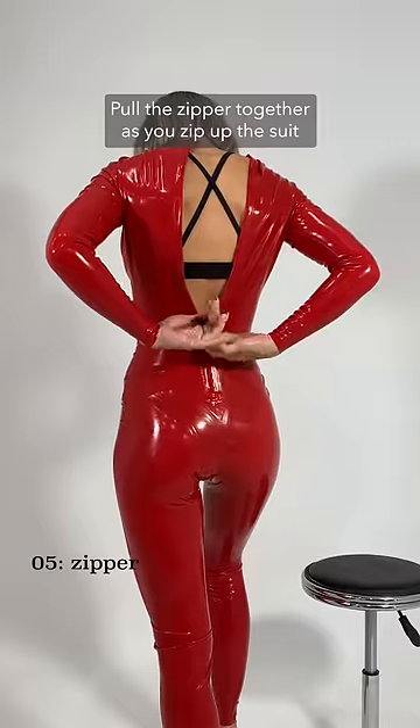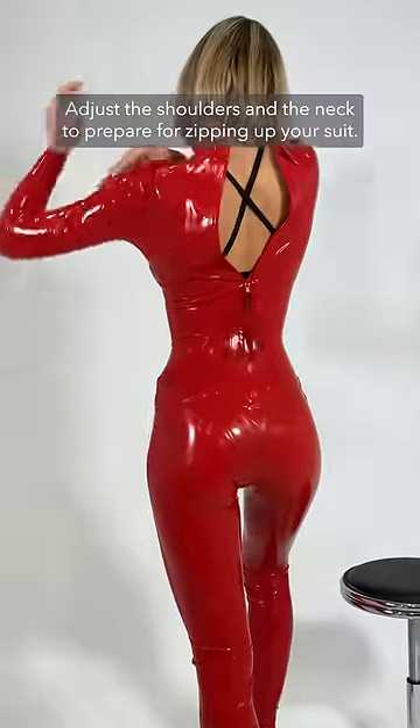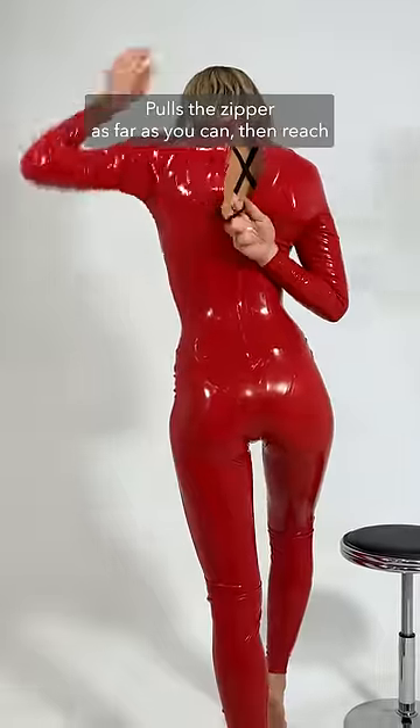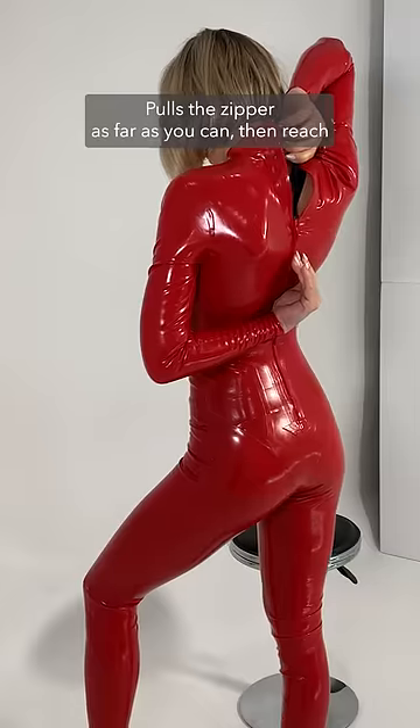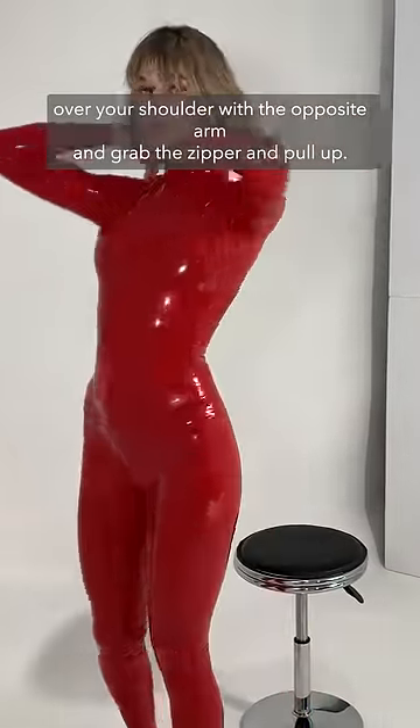Pull the zipper together as you zip up the suit to make sure you don't damage the zipper. Adjust the shoulders and the neck to prepare for zipping up your suit. Pull the zipper as far as you can, then reach over your shoulder with the opposite arm, grab the zipper, and pull up.